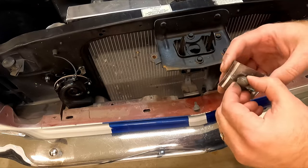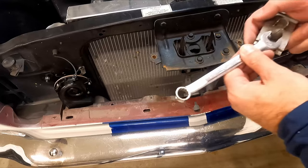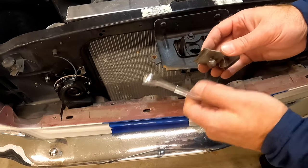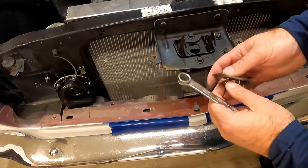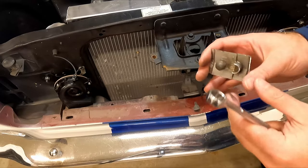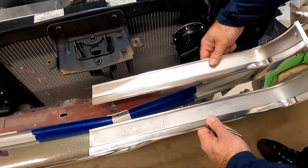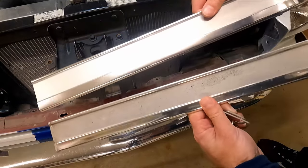I think this is a nine-sixteenths - yeah, it's a nine-sixteenths wrench. If you can get that in there and loosen it up before you pull the side pieces off that would be ideal. Anyway, now we can put the new piece in - you can see how faded and worn out the original piece was and how nice and clean this new one's gonna look.